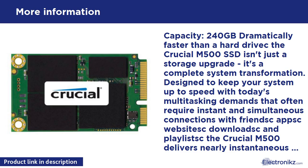Designed for instant and simultaneous connections with friends, apps, websites, downloads, and playlists, the Crucial M500 delivers nearly instantaneous boot time, powerful data transfer speeds, increased multitasking capability, and rock-solid reliability — all at an affordable price. Available in capacities up to terabyte class, the Crucial M500 has passed hundreds of SSD quality tests and over a thousand hours of pre-release validation testing. Don't settle for anything less.